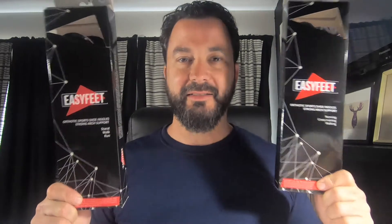Hello, welcome to V's Life. Today we're doing a review and unboxing of these Easy Feet shoe inserts that I absolutely love. Background: I bought these myself, they were not given to me. I bought one set about a month ago, so I've been wearing one set for a month, and I think they're the best ones I've ever had.